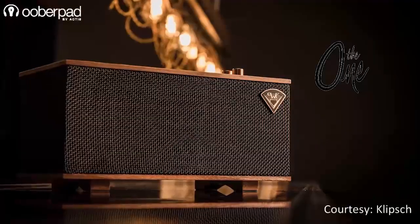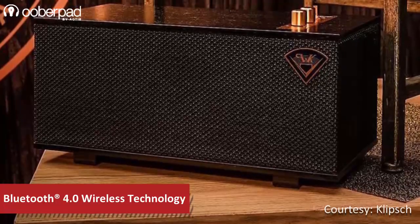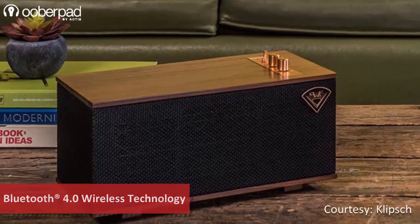However, inside they are equipped with technologies to seamlessly work with new age devices. The One by Klipsch is equipped with a Bluetooth 4.0 receiver as well as a line-level aux input to enable wired and wireless playback from your devices.